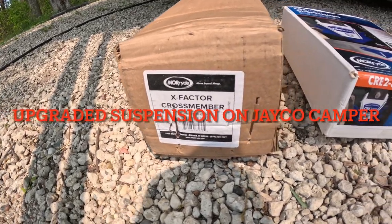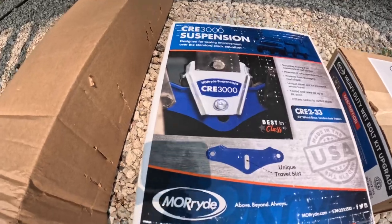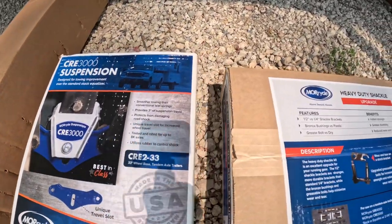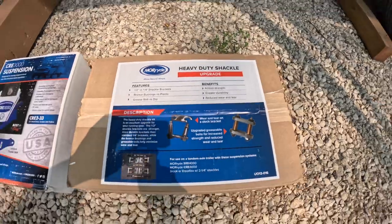This is how we upgraded the suspension on our Jayco camper. Make sure to check out all three kits linked in the comments below, then stay tuned in this video to see exactly how we do it.